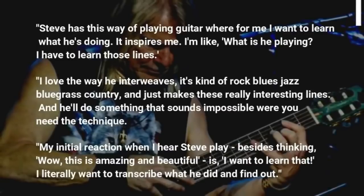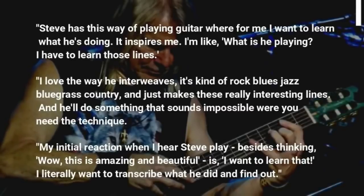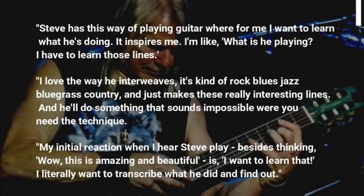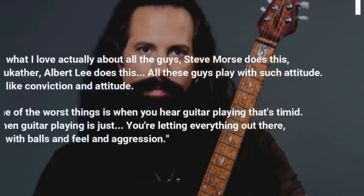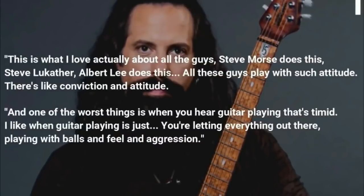And he'll do something that sounds impossible where you need the technique. My initial reaction when I hear Steve play, besides thinking this is amazing and beautiful, is I want to learn that. I literally want to transcribe what he did and find out. This is what I love actually about all the guys — Steve Morse, Steve Lupiter, Albert Lee — all these guys play with such attitude. There's conviction and attitude.